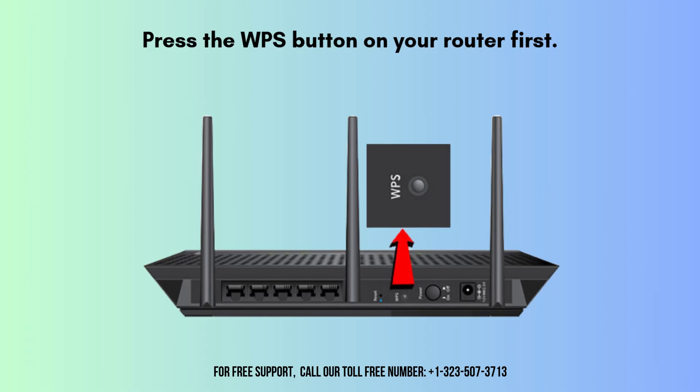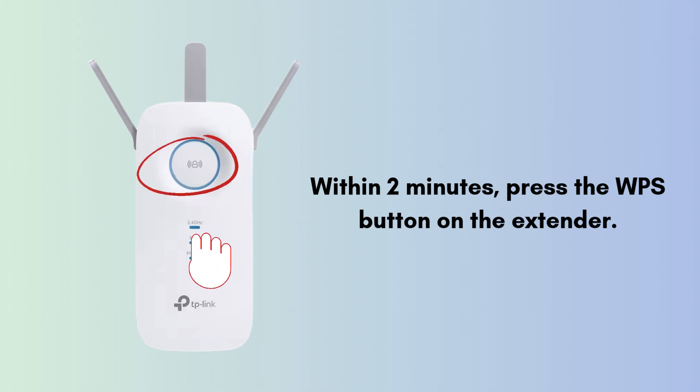Press the WPS button on your router first. The WPS button is located on the back side of the router. Then, within two minutes, press the WPS button on the extender.